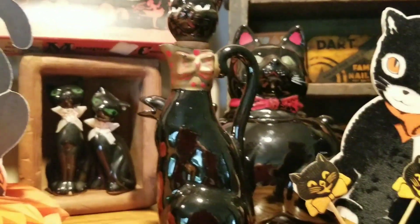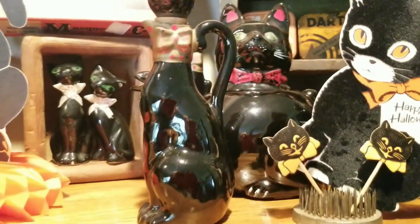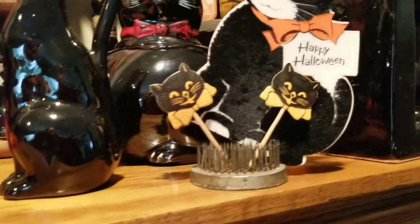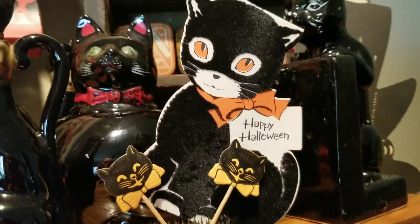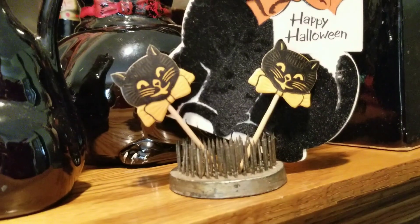This is the other one, and then there's the other — that's the teapot back there, and the other one I showed you was the pitcher. Then we've got another cute little vintage Halloween card along with some cupcake picks and a flower frog.